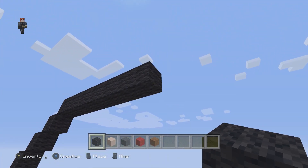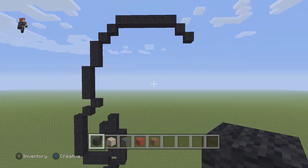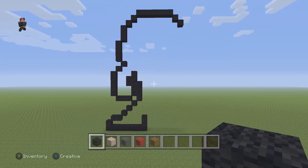Then we're gonna have two diagonal black wools going down and to the right. Let's take a step back — pause it if you need to, this would be a great little stopping point.